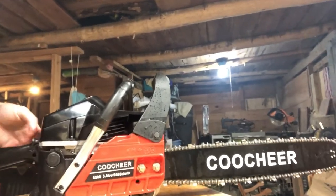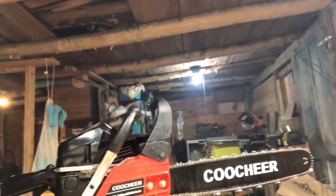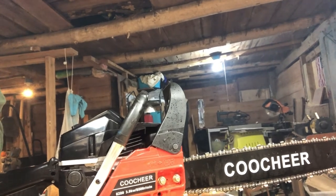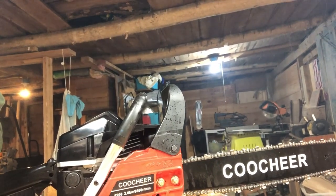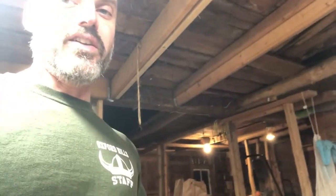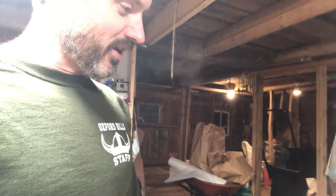Feels good in the hand. Nice balance, not too heavy. Feels like she's going to rip through some wood though. We've got some hardwood to cut up too — some beech, some ash, a little bit of maple. It is windy out there. Windy and cold. New addition to Snow Falls Farm here — definitely going to help us stay warm this winter and next winter, getting all of our wood cut up and getting ourselves ready for heating our whole house with our hot water heater.